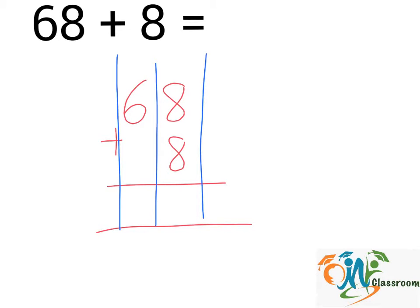Next, we will add up the numbers in each column from right to left. 8 plus 8 — we will get 16. We will write down the number on the right here. For the number on the left, we will bring it to the second column.